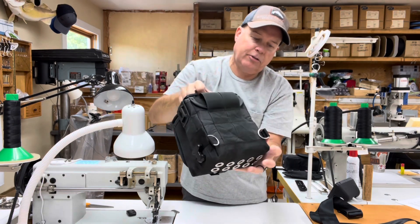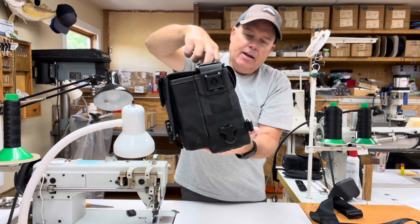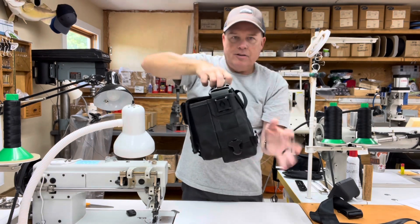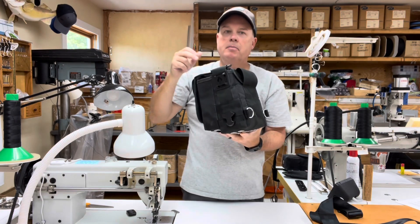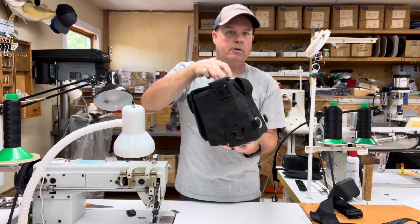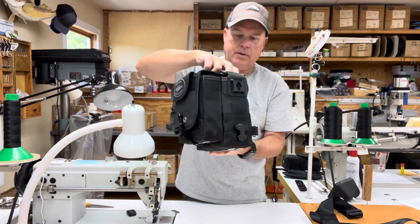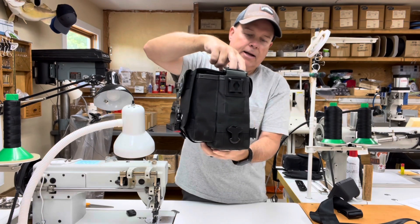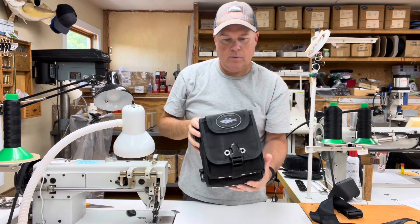In addition to the belt loops, there are stainless steel D-rings on the back of the bag. That is so that if you're using the bag as a shoulder bag when you cast — many of you may know that your bag has a tendency to swing around your body on a cast — by putting a clip on your belt, you can clip a D-ring to the belt and minimize the bag rotating around your body when you cast.